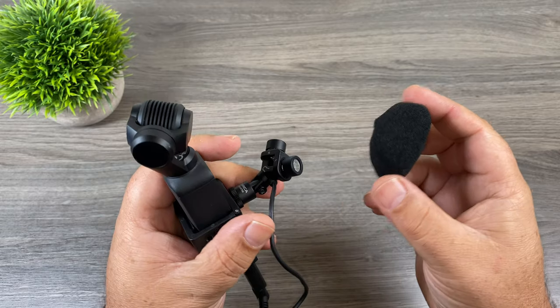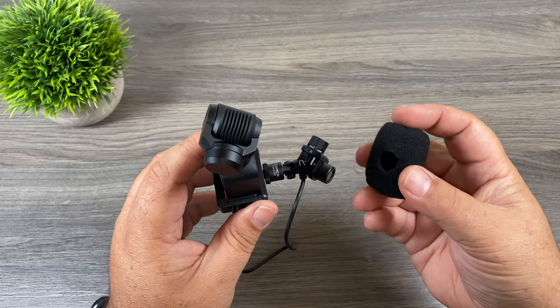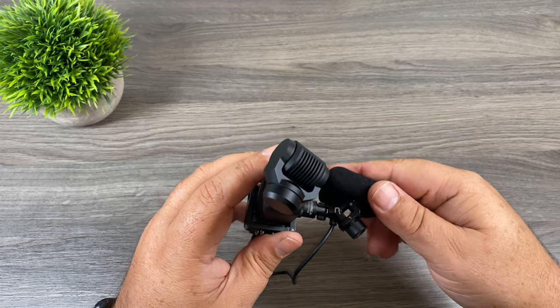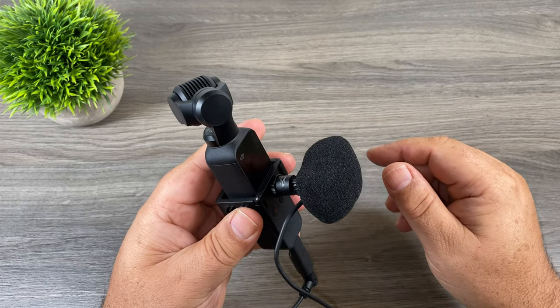It's a good idea to add the windscreen onto it if you're going to be filming outdoors, just so you don't get a lot of wind noise. Even though there's two mics there's only one hole in it, so what we have to do is just kind of slide it through one microphone first and then wiggle it over until it's covering both microphones.